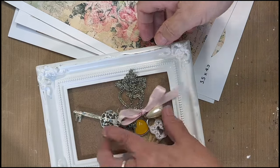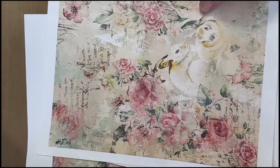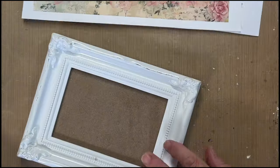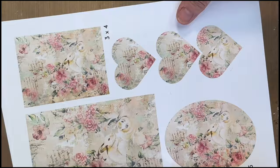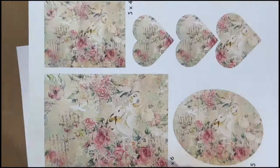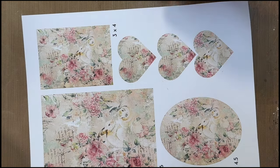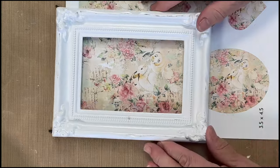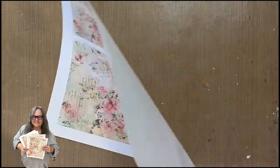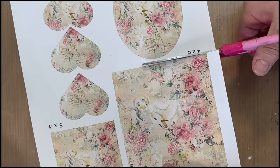I'm going to use the digital print called Cottage Rose. I've got this four-by-six frame that I got from the thrift store — it's plastic. I'm going to use the four-by-six size from the digital print. These digital prints come in a variety of sizes, so you get five pages: there's an eight by ten, there's four by six, and each one is a little different.